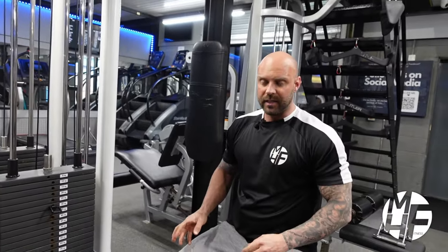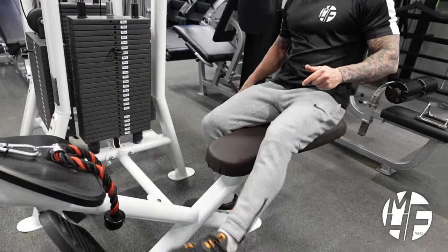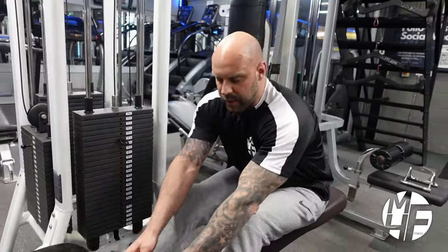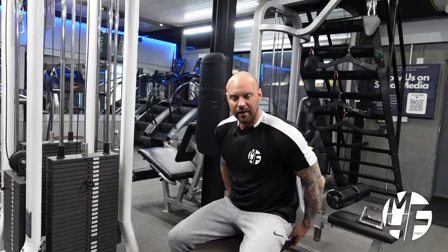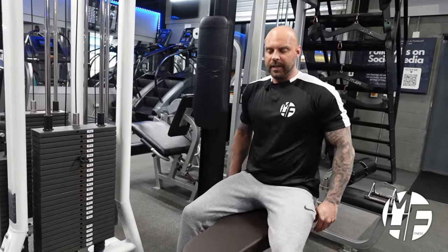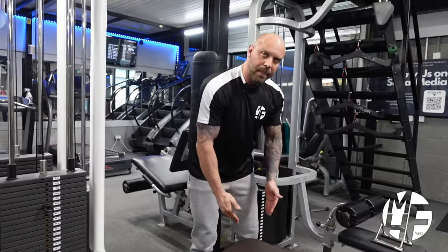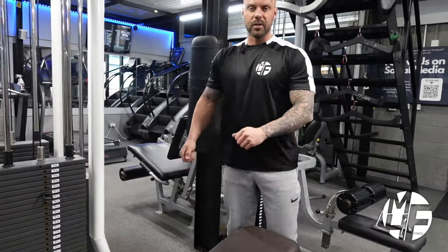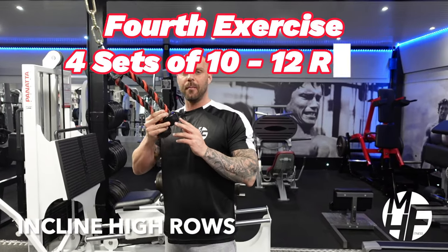If I put my feet on the footrests as normal, my feet wouldn't reach far enough, so I wouldn't get the stretch I want on the lats — hence why I'm sat further back with feet dug into the ground. If your seat is short, you could place a box behind the seat which would allow you to sit further back and still get that stretch.